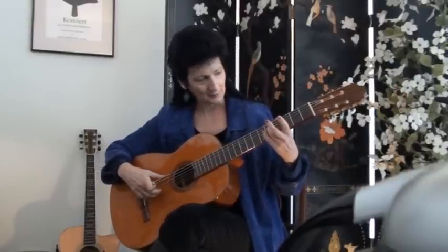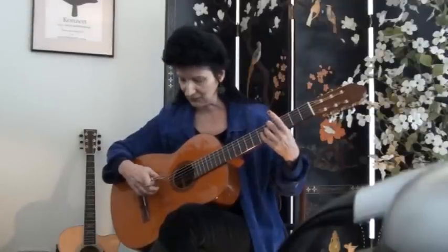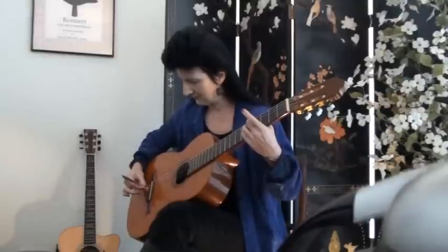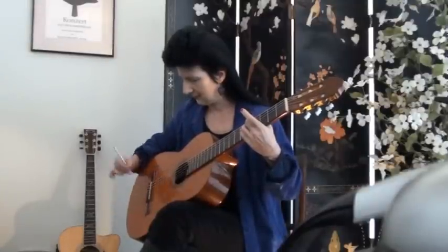Before you tap the fork, hold your left hand over all the strings except the fifth string — muting them out, but leaving the fifth string A open to ring. Then take the fork, tap the prongs on something soft, and place the ball end next to the fifth string at the bridge. When you pull the fork away, if the string continues to ring, you know your guitar is in tune.